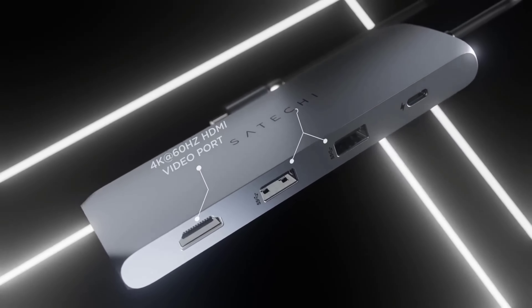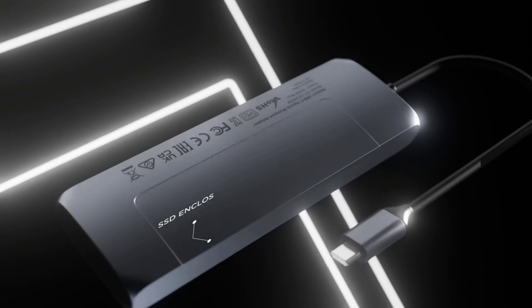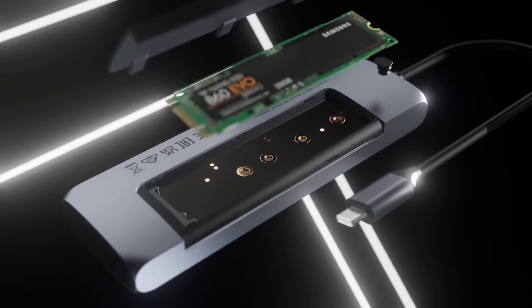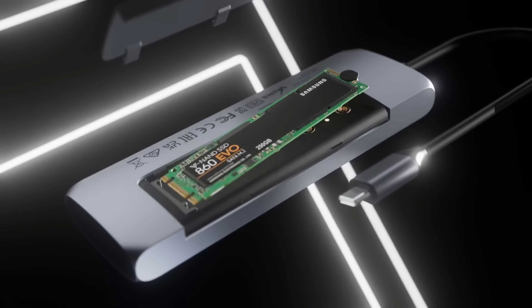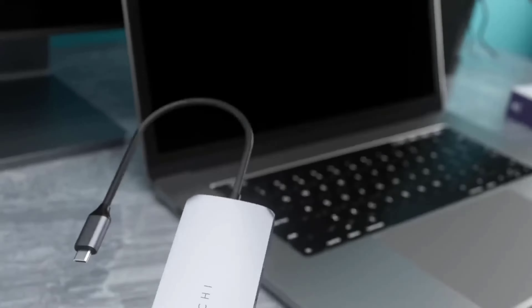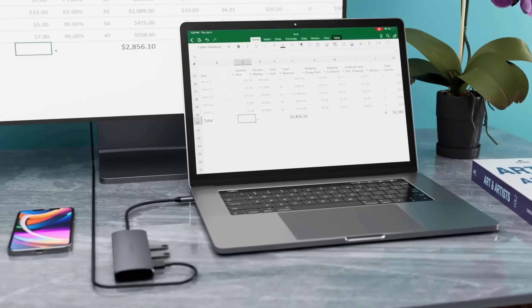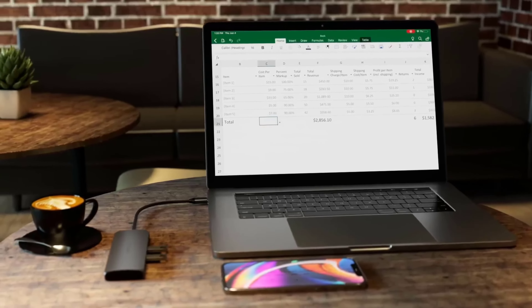Using a laptop with limited ports forces you to carry an array of dongles so you can plug everything in. Fortunately, there's a better way. USB hubs can expand the number and kind of ports available, and USB docks let you turn a laptop into a full-blown workstation with one plug. After testing several different USB hubs and docks, these are the best we've found for different needs.